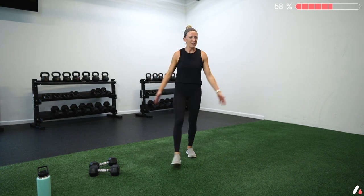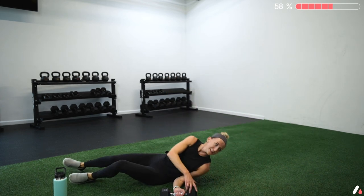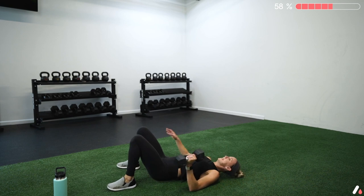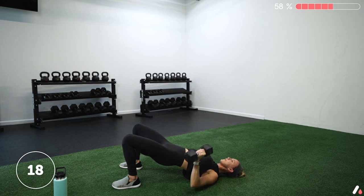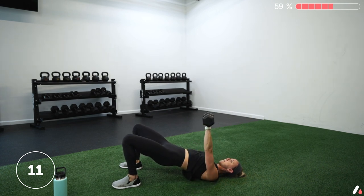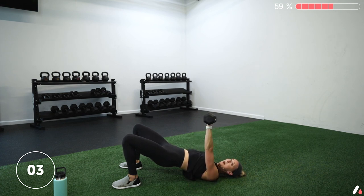Only four exercises, only three times through, only 25-15. We got this. Starting with the glute bridge floor press — get on the floor, grab your weight. Three, two, one — go. Bridge those hips up high and press. We're keeping the hips high the whole time, elbow at 45 degrees — not out to the side, a little more tucked in. Wrist turns in slightly as we come down, then press and turn forward. Five more seconds here — and rest.